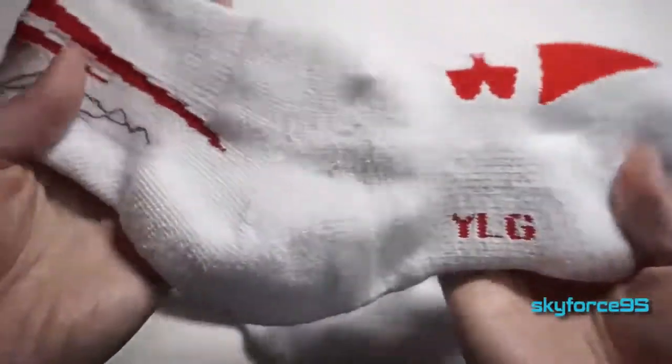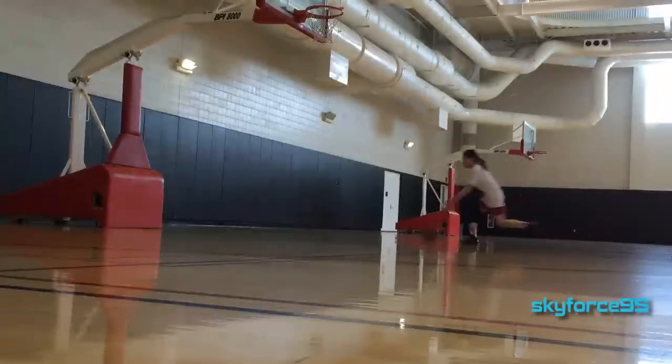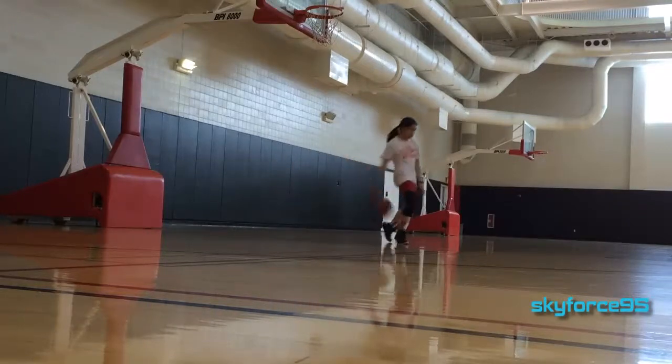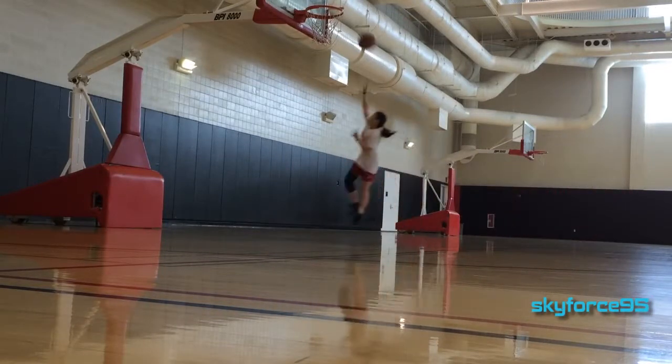What I really like about these socks is that they are very lightweight and comfortable — they're soft while still being able to dissipate sweat from my feet very well. I never feel like I have soggy feet after a game or anything like that.